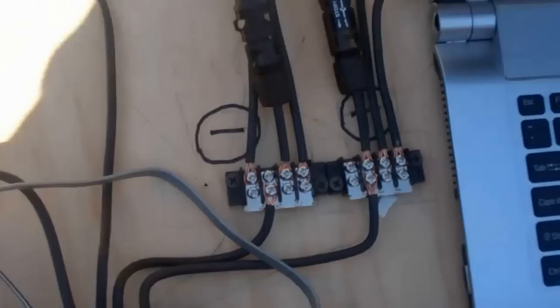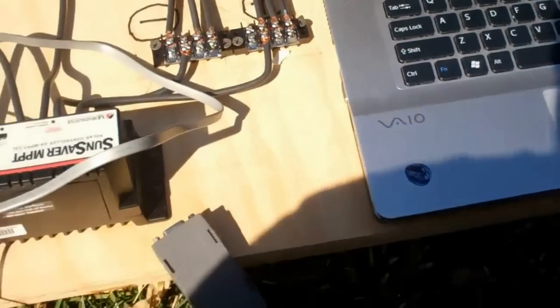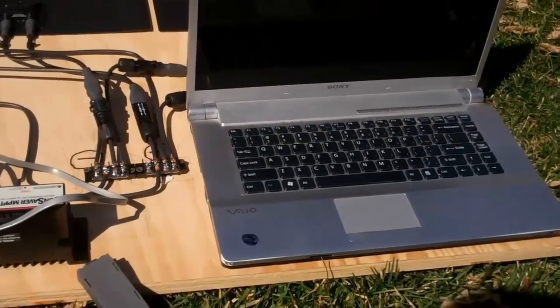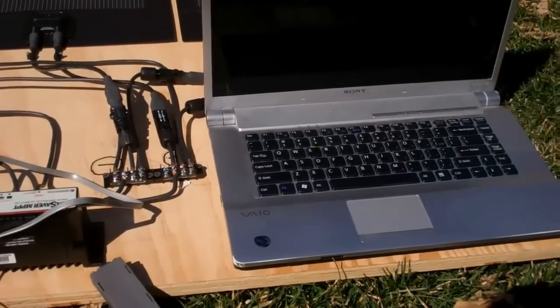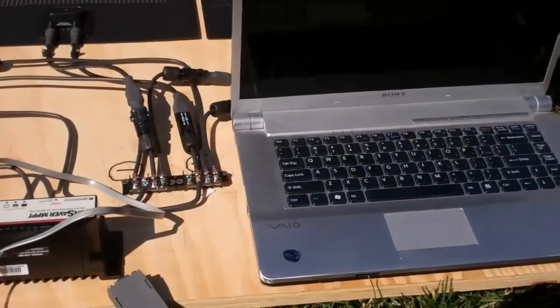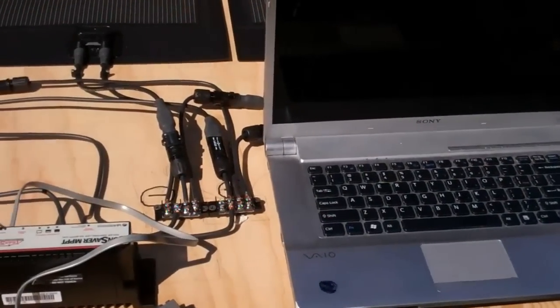We also have all of this connected via a serial connection to the computer running SC View software that allows us to track the current, the voltage, the state of charge, and the general performance of the system. So once we get this software running we're going to show you guys what the system is capable of.